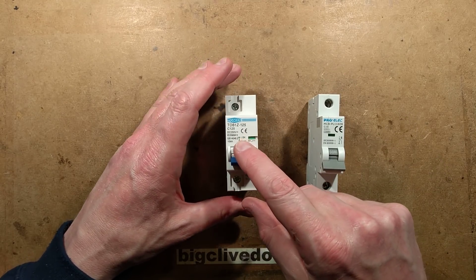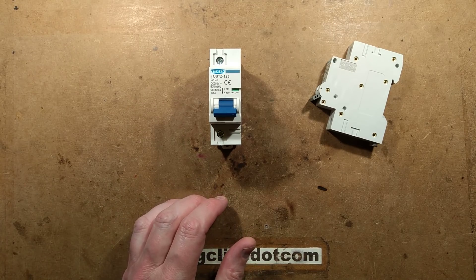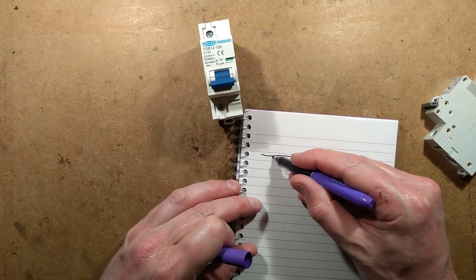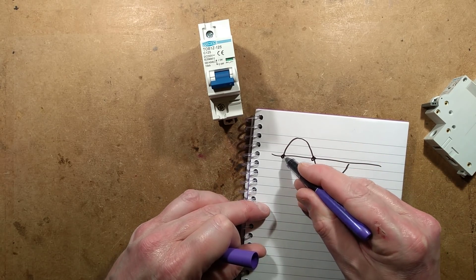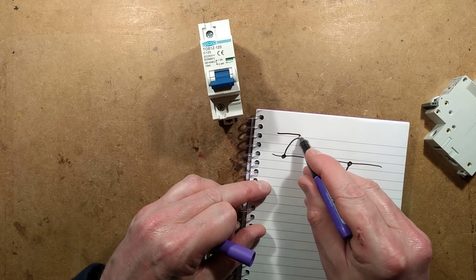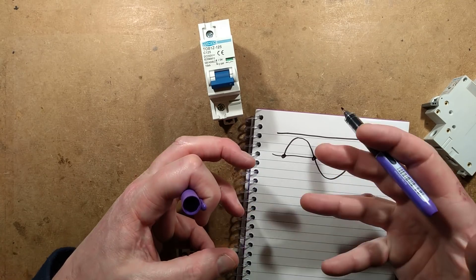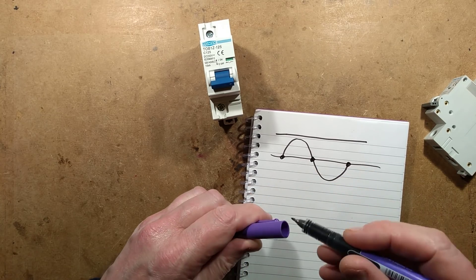The important thing here is that it's DC as opposed to AC. With AC, it's a sine wave, and every time the voltage passes through the zero point, the current drops to zero. With DC, it's always present — there's always going to be current flowing, so it makes it harder to break that current because it is continuously flowing. There's no zone that it breaks in as the sine wave has.